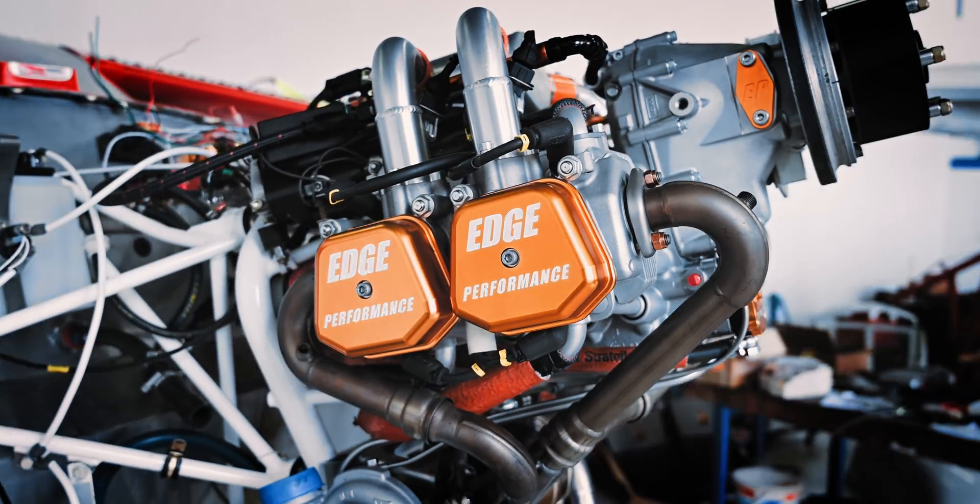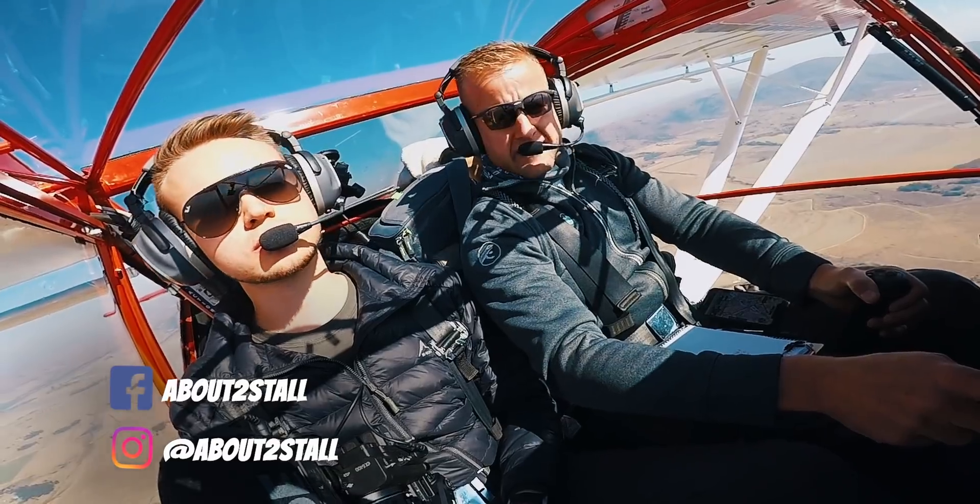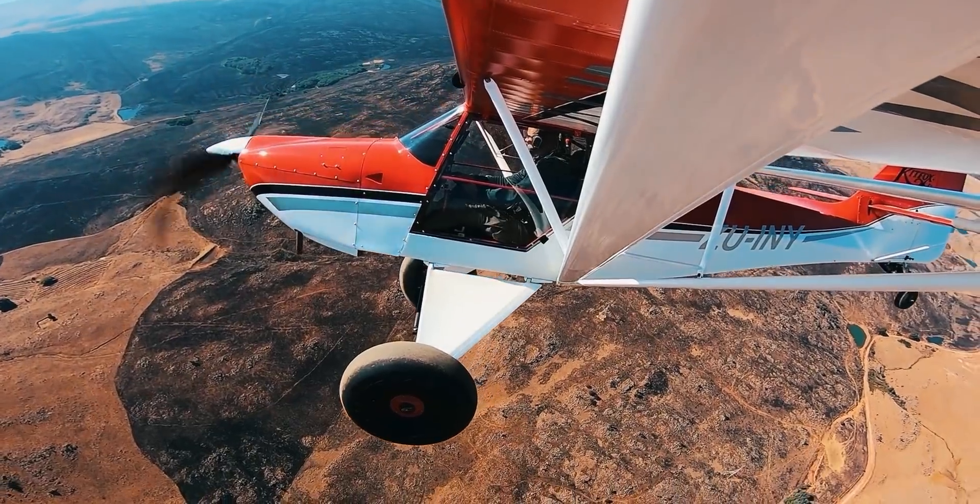A hundred and sixty five horsepower in the kit! That's crazy! We are about to stall! And this is our adventures in and around South Africa.